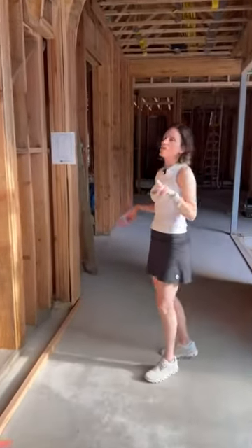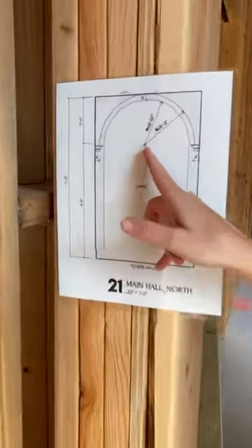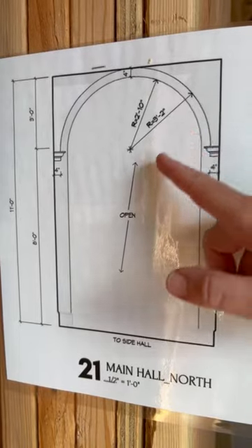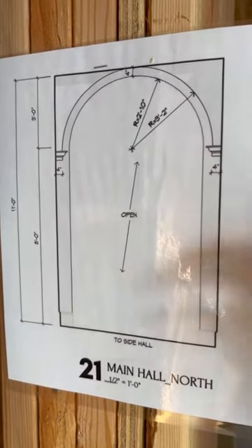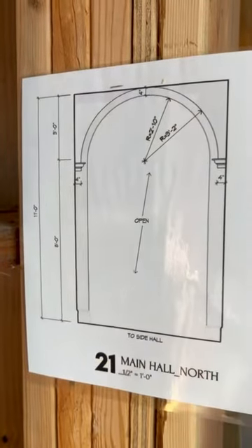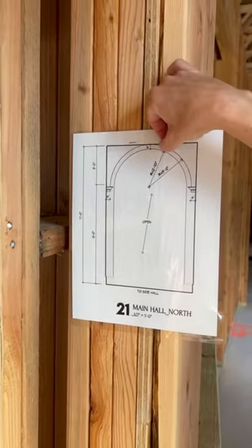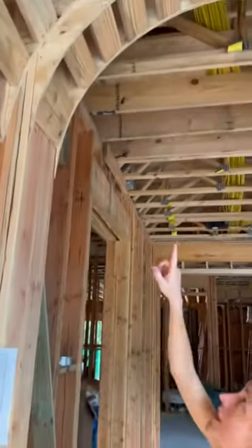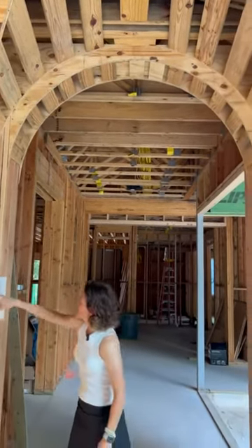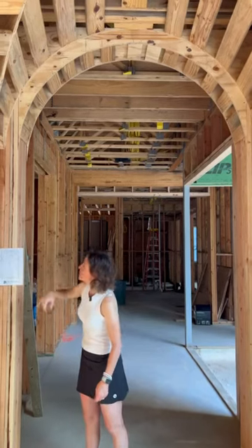The architects provide the radius of these arches, and you can see that this radius here is 3 feet 2 inches. We'll create our arch with a 3 foot 2 inch radius on this top section, and then 2 feet 10 inches on the bottom section. The top section is 3 feet 2 inches, the bottom section is 2 feet 10 inches.